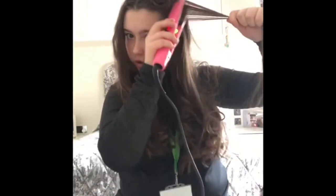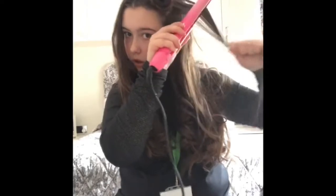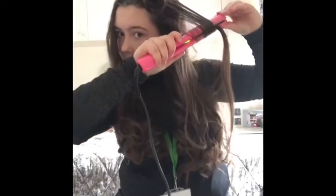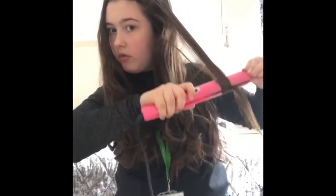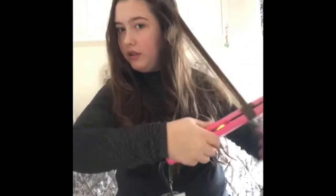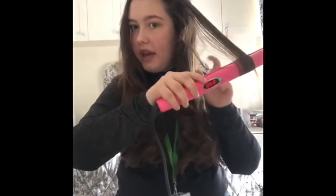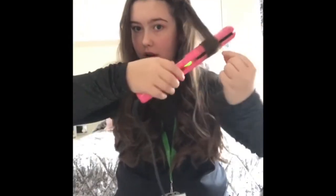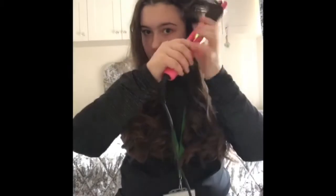Get your hair, straighten the top, twist, twist, pull down, and twist back up. If you get hairs like this, just re-twist them around your hair and hold for 20 seconds.